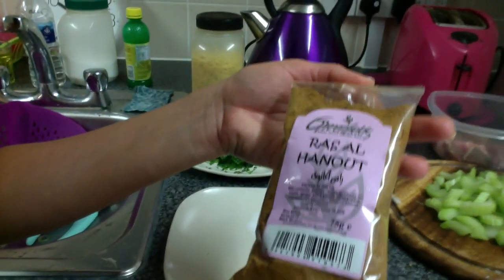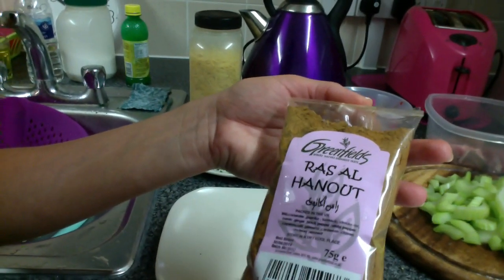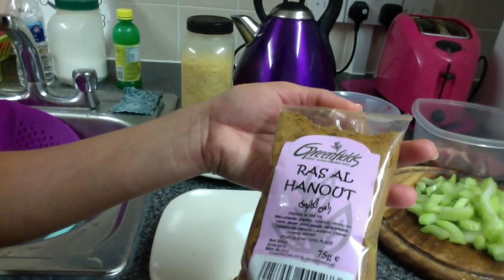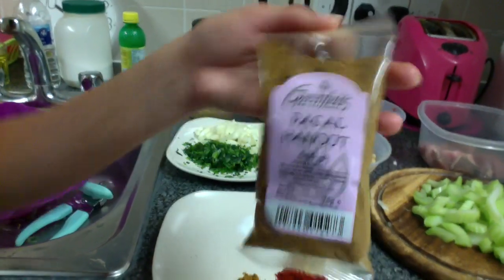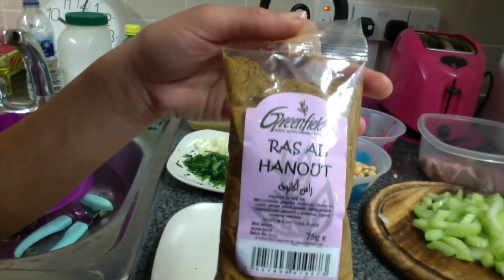And if you can't find it, it's got coriander, paprika, turmeric, cinnamon, cumin, ginger, black pepper, white pepper, cayenne, salt, pimiento, cardamom, cloves, nutmeg and aniseed. And this is literally the basis to every single dish.